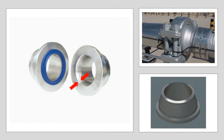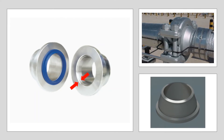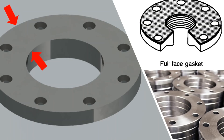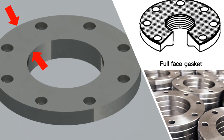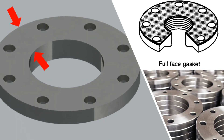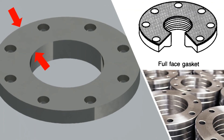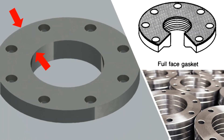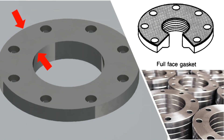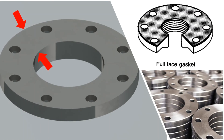On these flanges, the critical machine surface is the beveled or angled surface where the compression takes place. Flat face flanges are just that — flat. There is no raised face and no ring groove to help with the sealing process. The bolt holes are within the seating area, requiring a full face gasket. The entire flange face is the critical machine surface and should be protected.